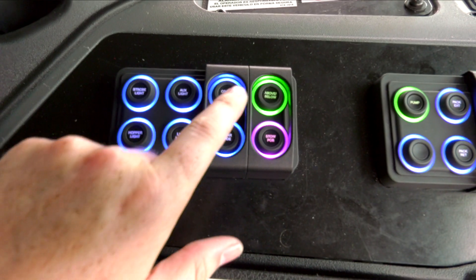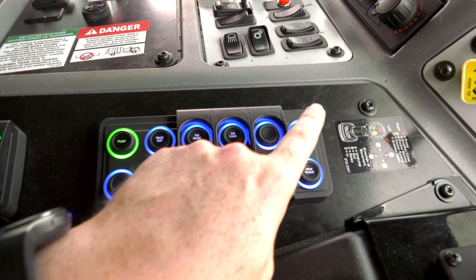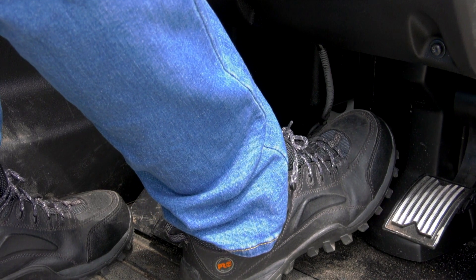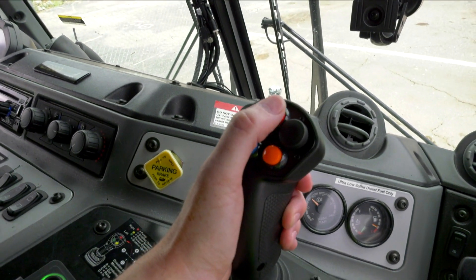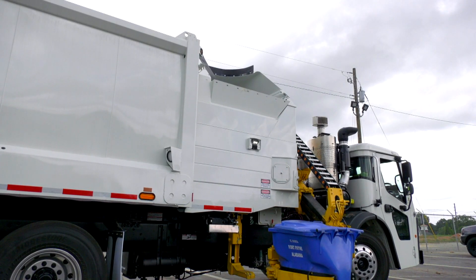Turn on the coordinated lift mode using the push button on the control panel. Note, if coordinated lift mode is not enabled, all joystick functions, including the joystick push buttons, will be disabled. Enable the autonomous lift and pick place push buttons. Ensure that your foot is on the service brake while in gear and the engine RPMs are at or below 900. After checking that the area around the cart is still clear, press and hold the red push button on the joystick or, if equipped, the left foot switch to enable the HALO controls to complete a full dump cycle.